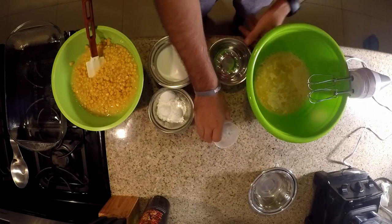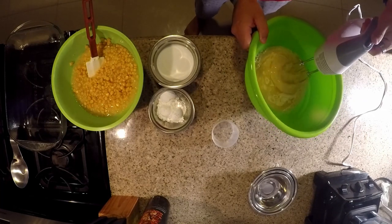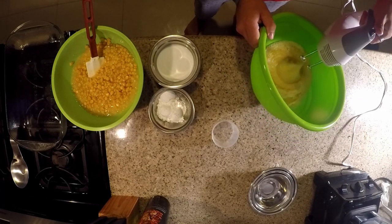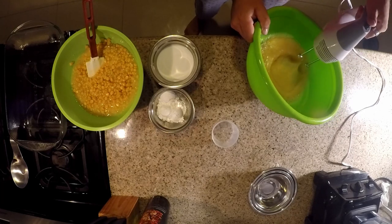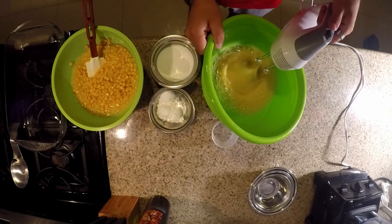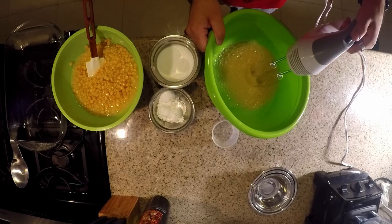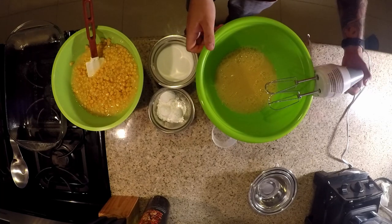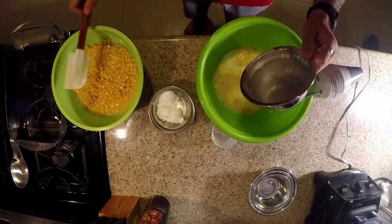Then the salt — we're going to go ahead and beat this together until we make sure it's nice and dissolved. All right, it's all kind of coming together now.